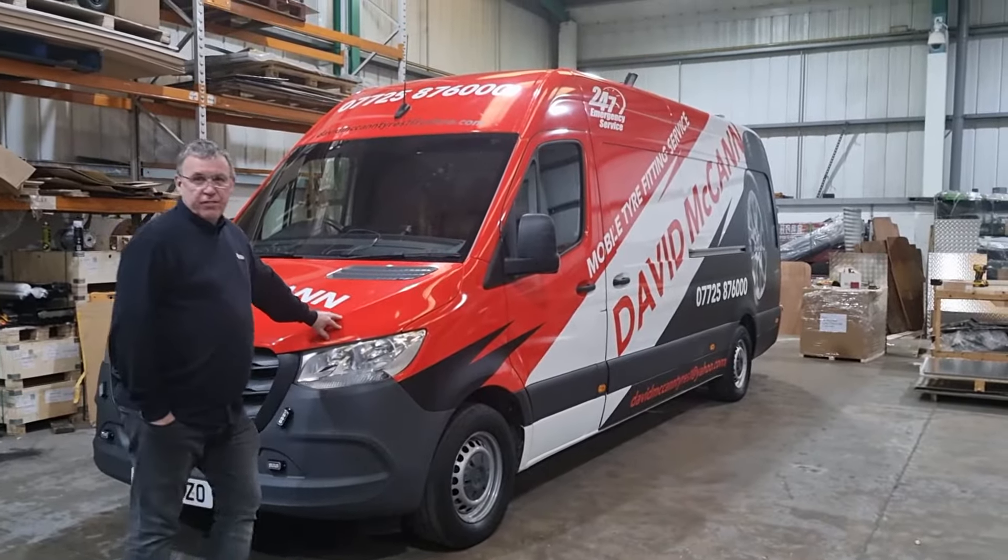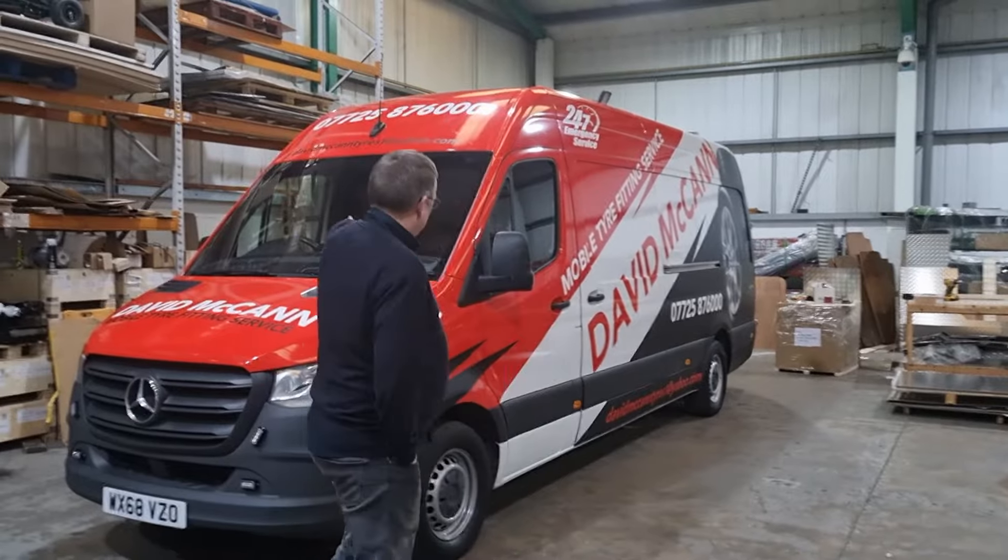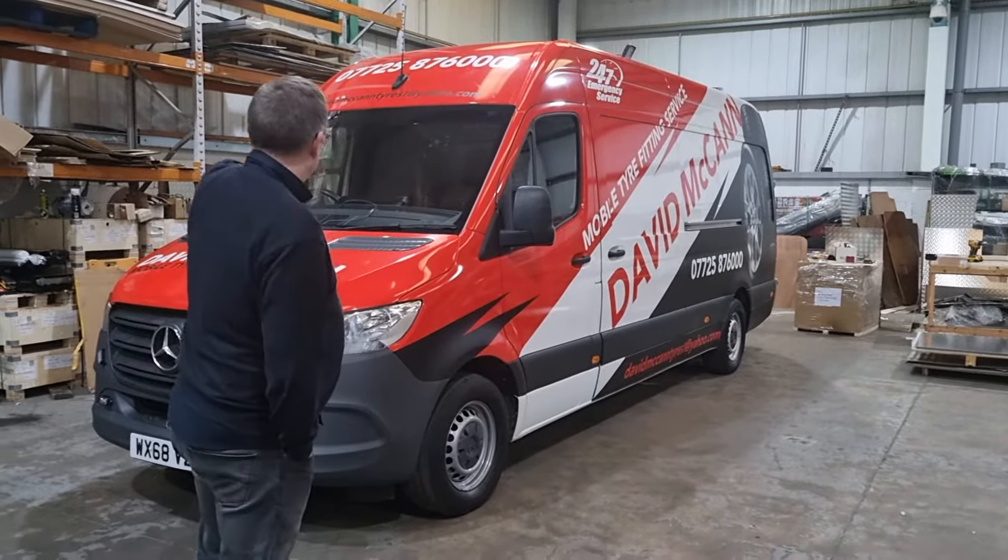Hey everybody, this is the latest man to go out. This is for one of our customers — they didn't even can. We've had it all wrapped, as you can see the whole vehicle's been wrapped all the way inside with all the decals.